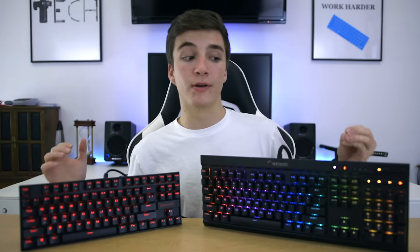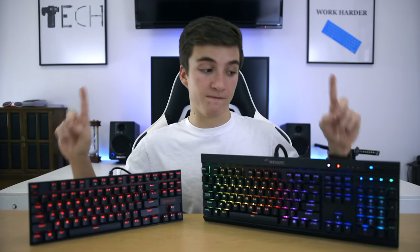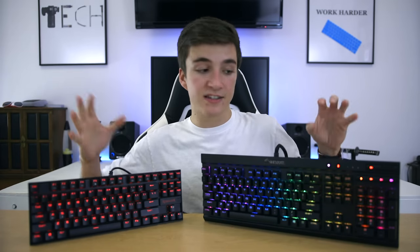To recap: the Corsair K70 RGB Rapid Fire is built better, has a full-size layout with dedicated media keys, genuine Cherry MX Speed Switches exclusively, and vastly superior RGB backlighting compared to the Kumara's basic red lighting. So objectively, at face value, the K70 is a whole lot better than the Red Dragon Kumara. But my recommendation still goes to the Red Dragon Kumara — unless you specifically need one of those features, it's simply not worth almost 400% of the price.